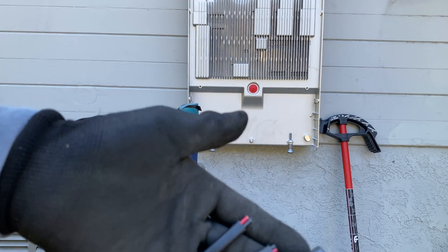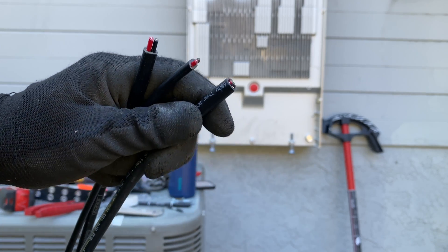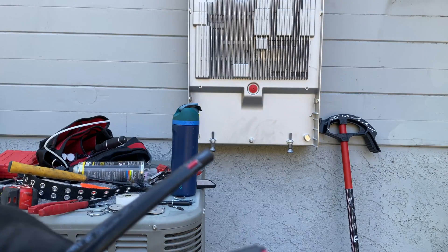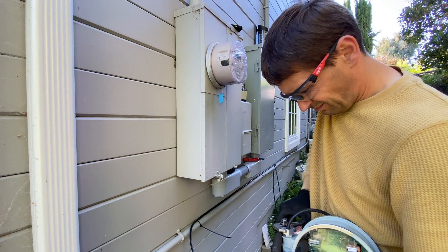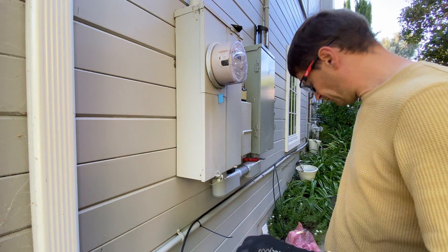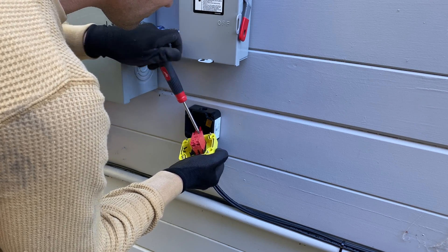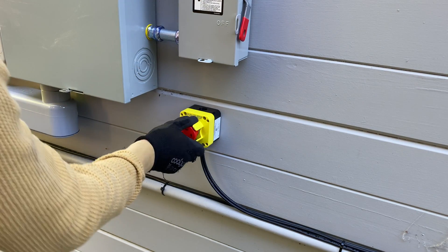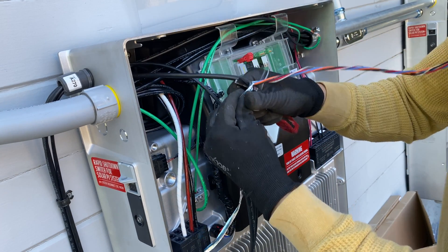Now we're going to run three wires — two for rapid shutdown buttons and one for communication with the Tesla backup switch. It's going to the first Powerwall through a strain relief connector. The second rapid shutdown is going to the other Powerwall. Here is the Tesla backup switch; it's going to be installed behind the electrical meter and the electric company will do that. We can install only one rapid shutdown button but we need two contacts to control each Powerwall.